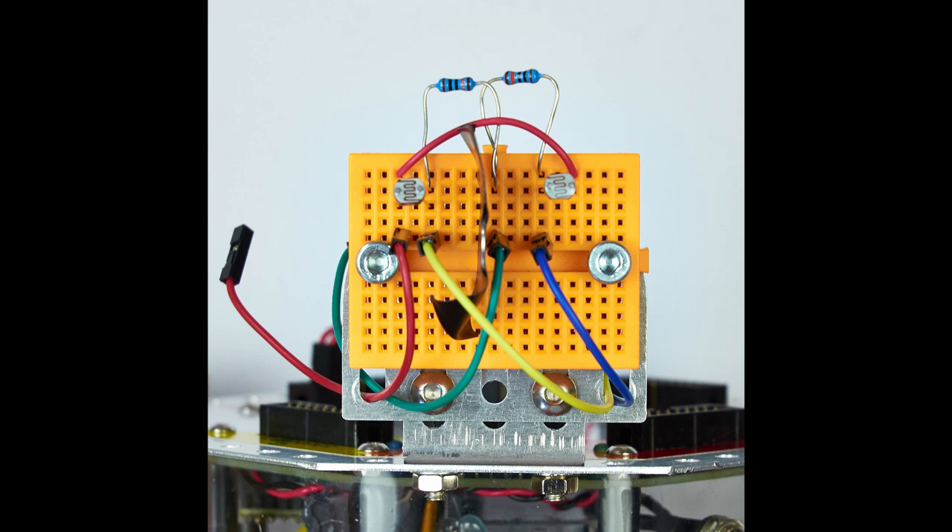Next take the blue wire and connect it to the junction between the second 100k resistor and the LDR on the right hand side of the picture. The two wires need to be threaded through the hole on the lower right hand side as shown in the diagram.